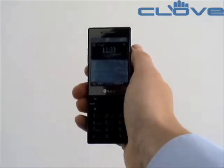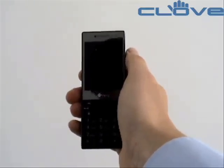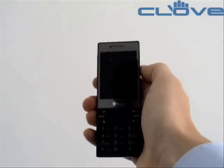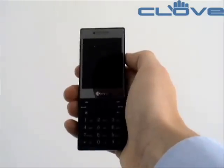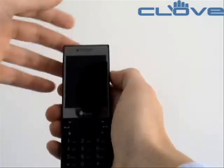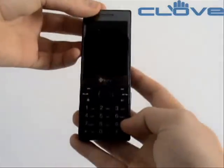This is Clove Technology, www.clove.co.uk, and here we have the brand new HTC S740, the upgrade to the popular HTC S730. The S740 keeps a similar form factor with the front-facing numeric keypad.